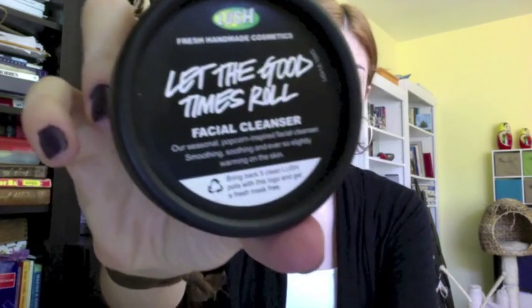Hi guys, hope you're all doing well. Today I have a review on a facial cleanser by Lush called Let the Good Times Roll. From what I understand, this cleanser is only around during the fall holiday season.